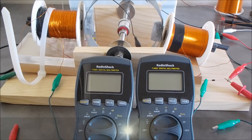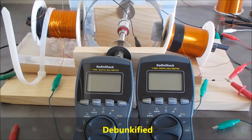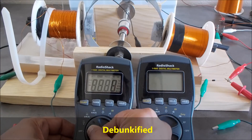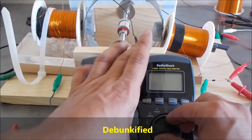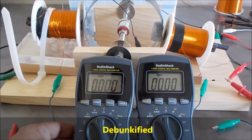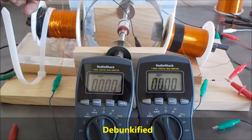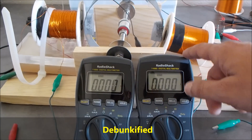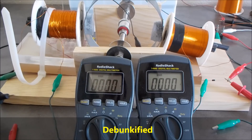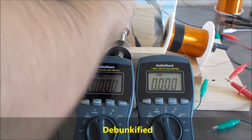I want to show a little bit of unity that can actually be measured on meters. I'm gonna turn these on — I got them set to the highest amperage range. The one on the left is reading input current on the motor coil side, and the one on the right is reading current on the generator side. I added a generator coil, so I'm just gonna start this up and show you here.